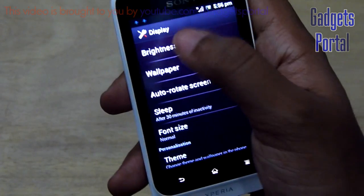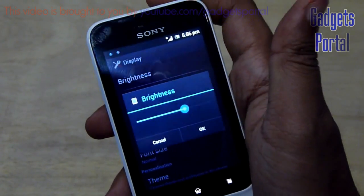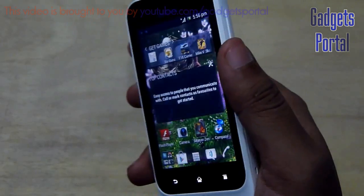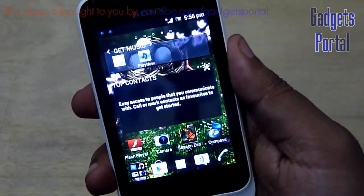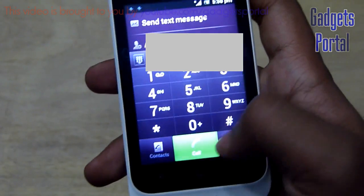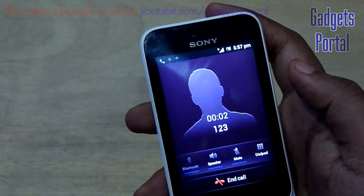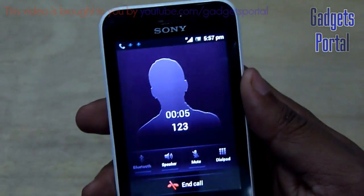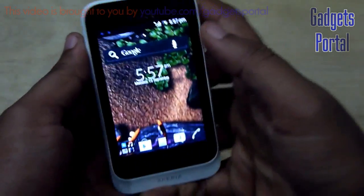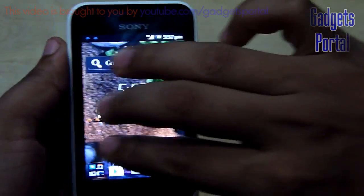Now let's test the sensors on this phone. First, testing the ambient light sensor — there is no auto brightness control so you have to manually adjust it, meaning there is no ambient light sensor on this Sony Xperia Tipo. Now let me show you the viewing angles: only from the upper vertical angle is there some color shift; from the other sides it is not that bad. The proximity sensor is working fine and quite fast. The device has two-point multi-touch, which is quite standard for an entry level device.